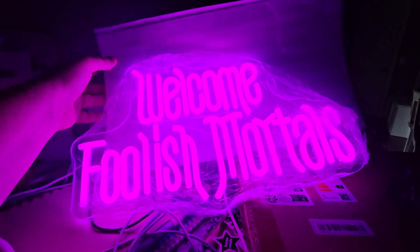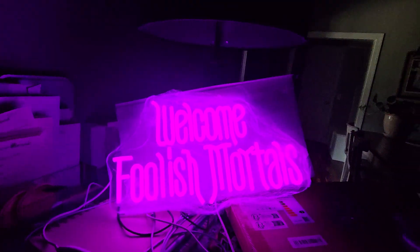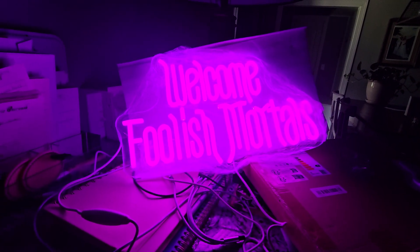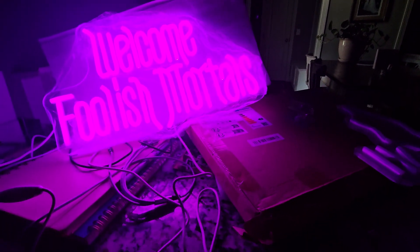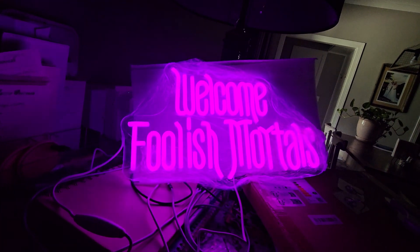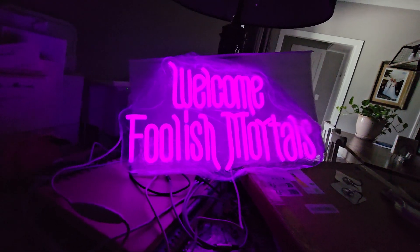Oh, I just noticed something — I was wrong. Foolish Mortals came with its own little hangers too. Anyway, it's extremely bright, but what I like about it is if you don't want it that bright, you can tone it down. I am hitting the right button. So, can you tell that it's dimming down? There you go. You can dim it all the way down where it's not, you know, neon — so to speak — although it is a neon sign.